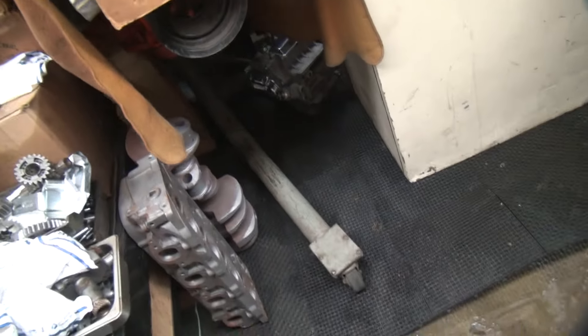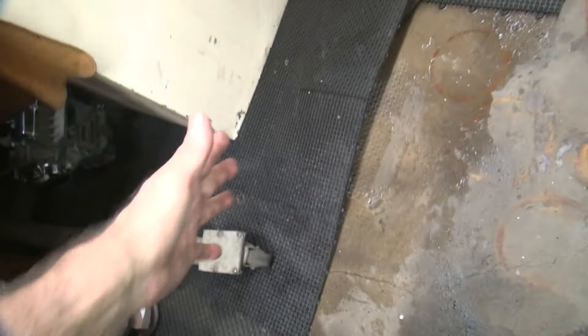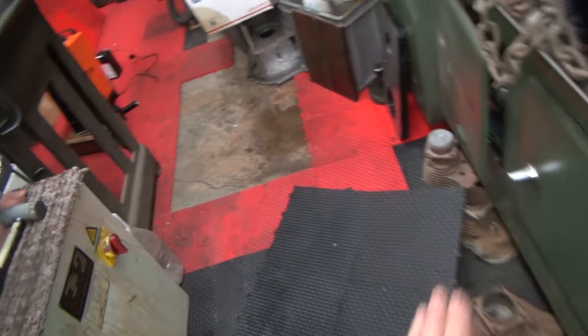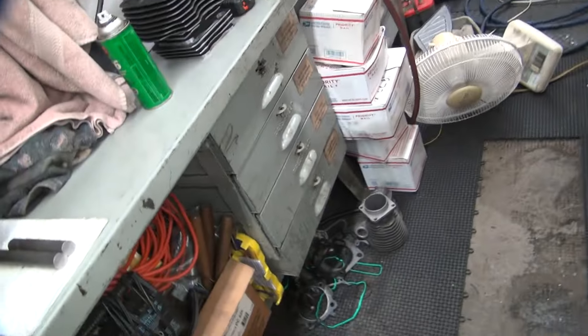All this water drains this way, came through here, went down this way on the lathe, puddled up over there, and went that way. Along the wall back there where it used to leak — it's not leaking anymore. Through the doorway out here, it's not leaking anymore either.